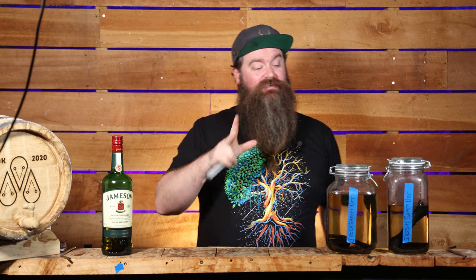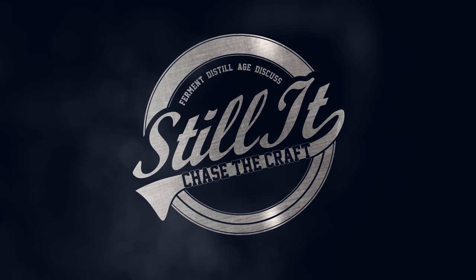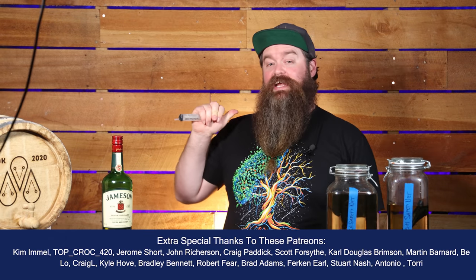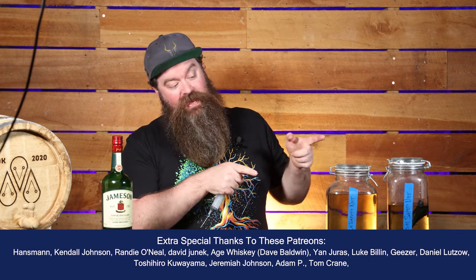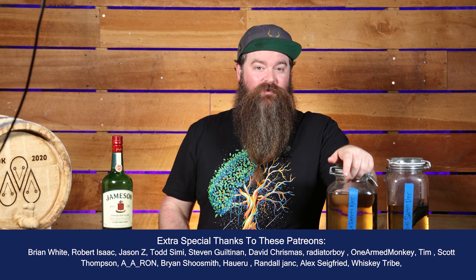The Irish Safety Net is two months old now and it is time to taste it, see if it's on track, see if the recipe is performing as intended. I'm Jesse and this is Still It, and that is the Irish Safety Net whisky that we made a little while ago.